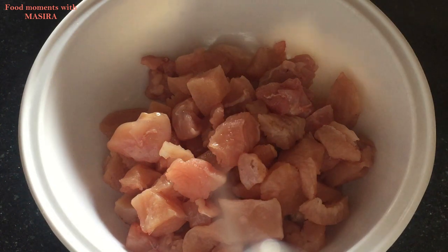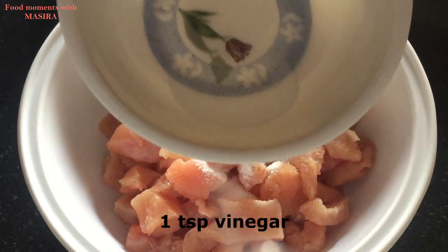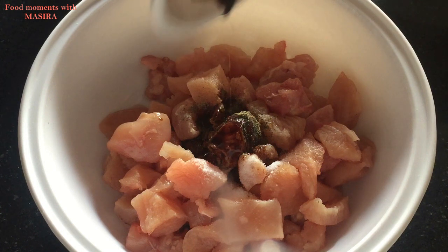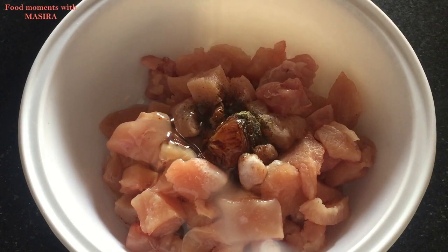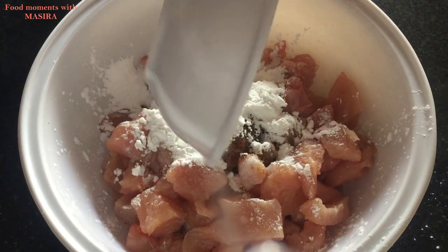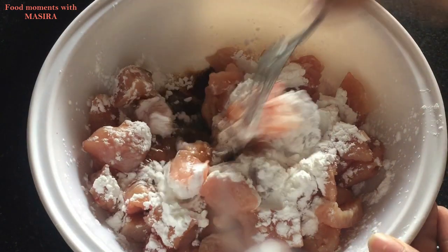I have brought a bowl. In the bowl, I have used 500g of boneless chicken. Now I will add 1-2 tsp of salt, 1/4 cup of black pepper powder, 1 tsp of vinegar, 1 tsp of soy sauce, 1 egg white, and 3 tbsp of corn flour. Now mix it well.